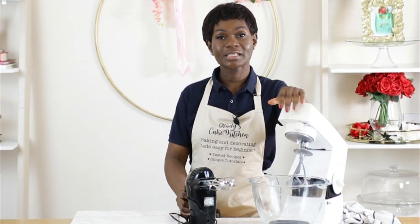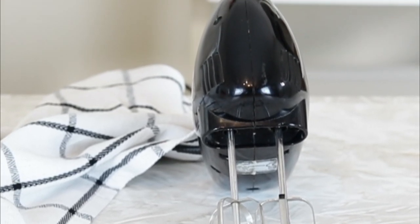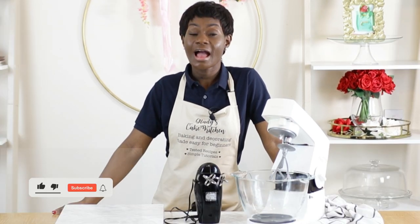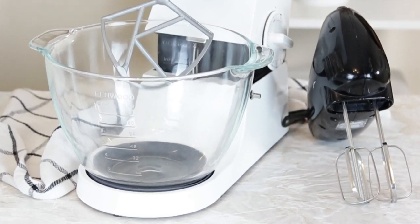In the same video I also noted the limitations that may come with using a hand mixer, in that a hand mixer can be greatly limiting in the quantity of bakes that can be undertaken at a particular time and may be inefficient for the completion of certain recipes. However, for a beginner baker the question can always be: do you need a stand mixer or a hand mixer? So in this video I am putting these two to test.